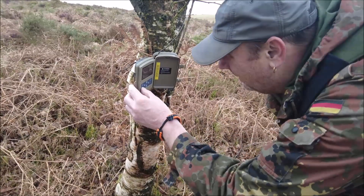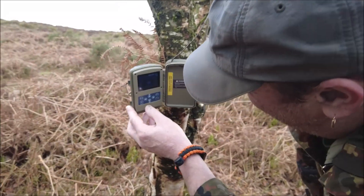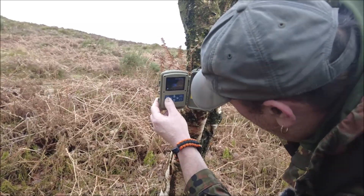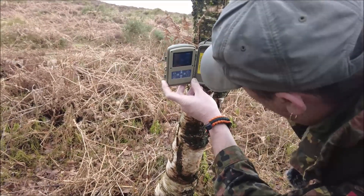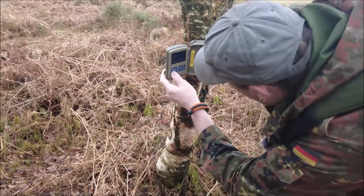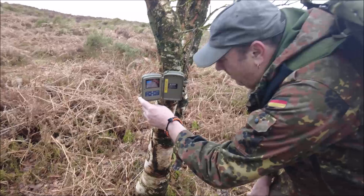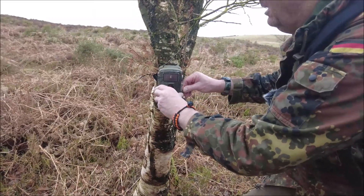Let's see if it's still working and let's see if it's picked anything up. Not a lot - two lots of stuff. Oh, we do have a deer though! There he is - see the deer? Let's just play it. There it goes - so that's one. The other one is us coming up setting it up, so we've got one hit on this camera. Better than nothing. We'll just take this camera down and head on to the next one.